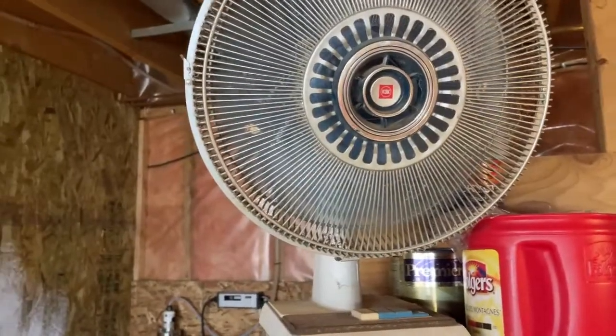A fan is completely blowing on this entire setup. It helps circulate the air, which lowers the possibility of mold and fungus growing and keeps pests down a little bit. But the biggest thing is it makes your seedlings stronger — if they constantly have a breeze to fight against, they'll grow stronger stems.